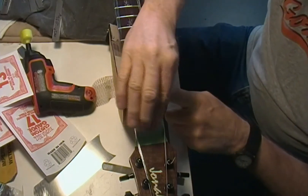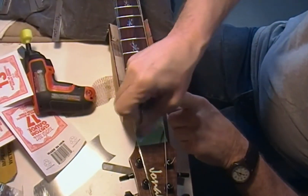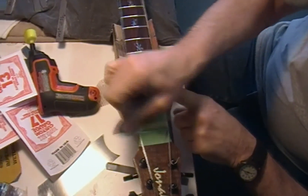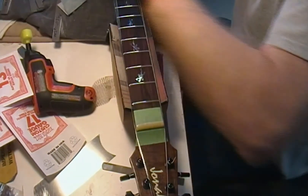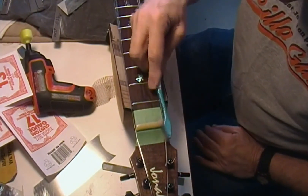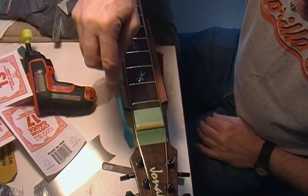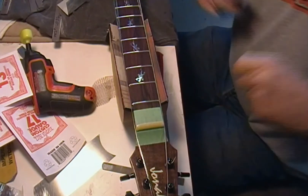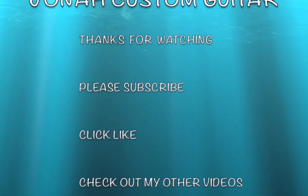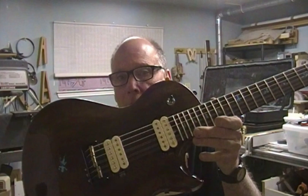So there we go, I'm done with that. I actually have to shoot out of here and get to work, so I'm pushing the clock a little bit. I will tune it up to pitch, then pull the strings out and put a little bit of material in the slots. I still have to put the bar across here — I'll do that later on.